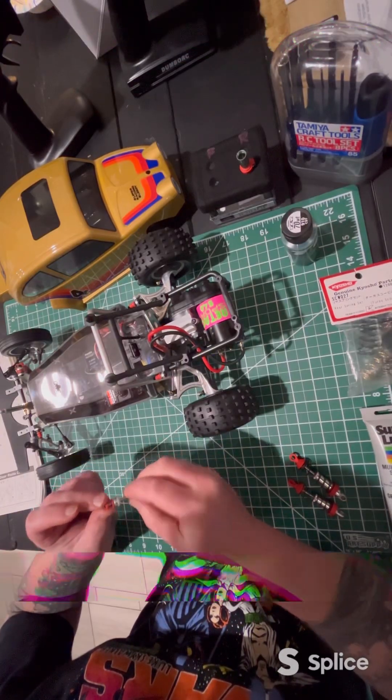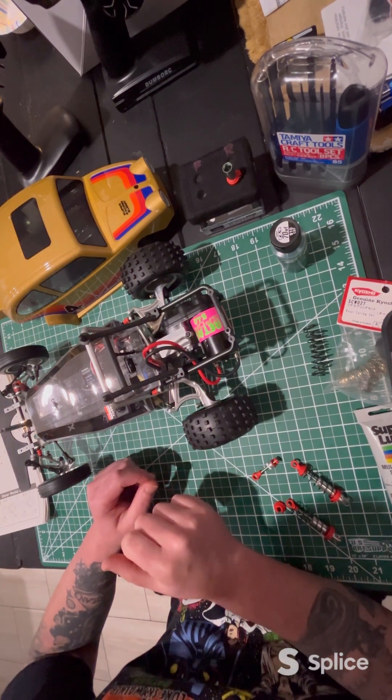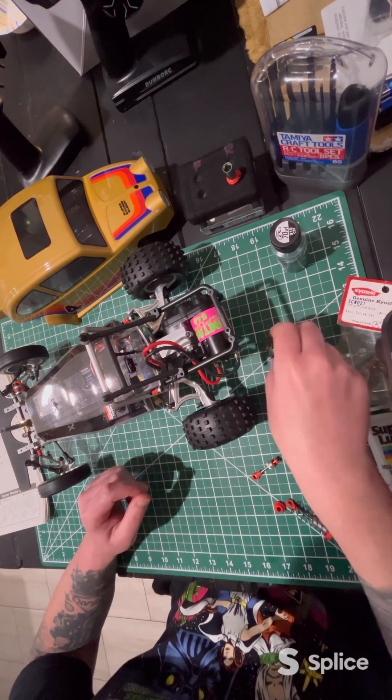Holy smokes, I did not clean that very well at all. Hey everybody, welcome back. Update from my last video — definite fail. Mostly on my part, a little bit on the side I bought them from, but anyways.